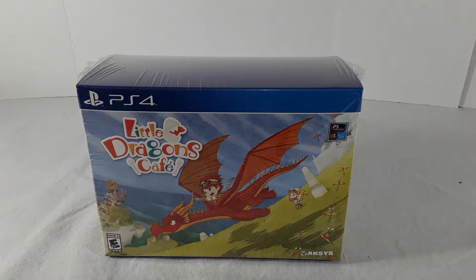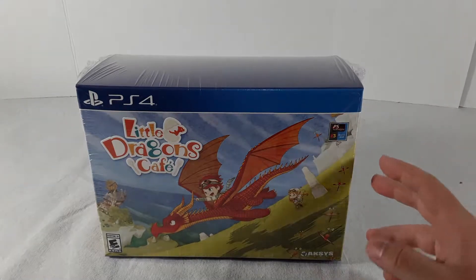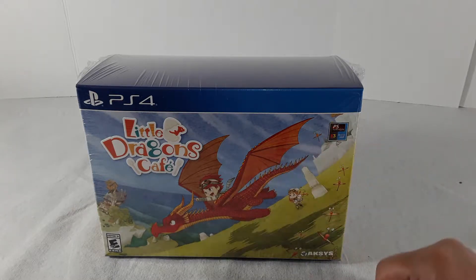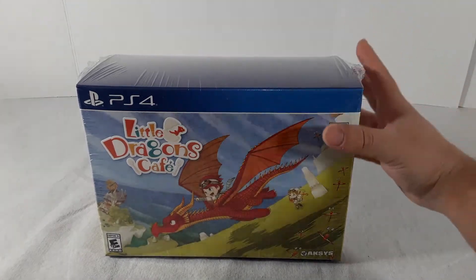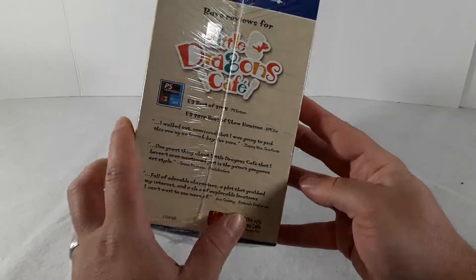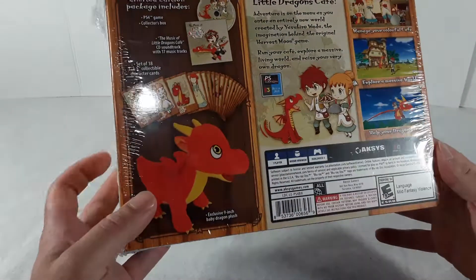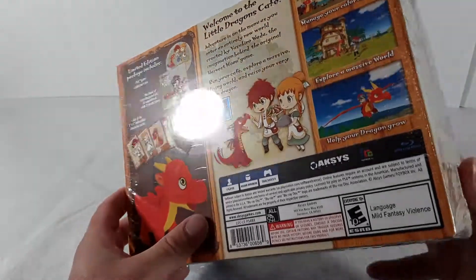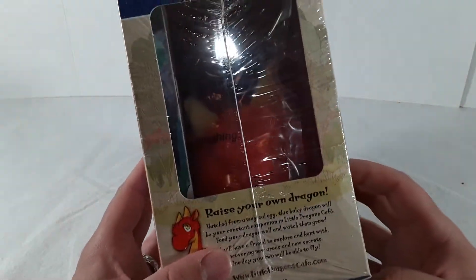Hey guys, today we're gonna be looking at the Little Dragons Cafe Collector's Edition for the PlayStation 4. This is our first video game style unboxing — we usually do statues and action figures, but we want to do some video game stuff too.